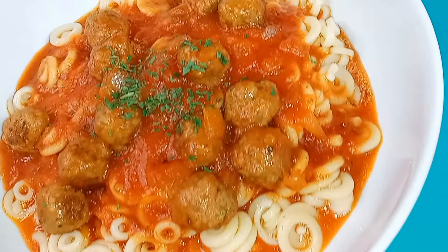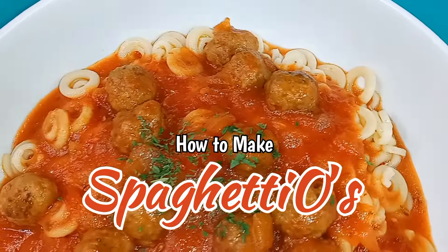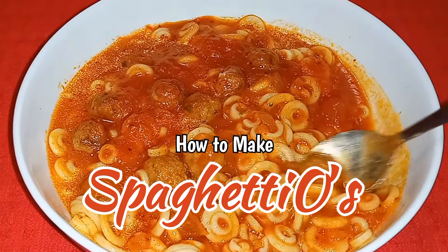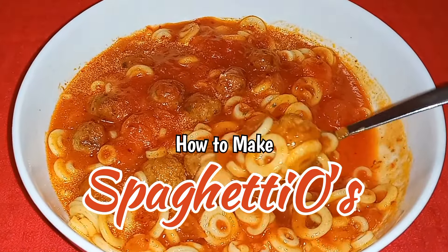Hey guys, today in Kiwana's kitchen we are going to make one of my all-time favorite meals as a child, and that is SpaghettiOs. But today we're going to make it homemade, literally from scratch.